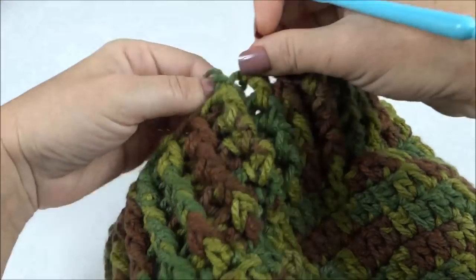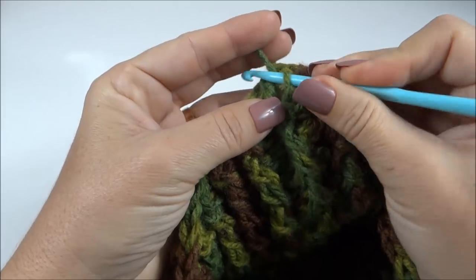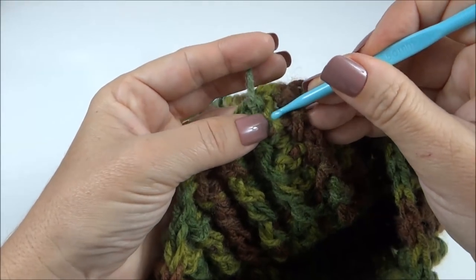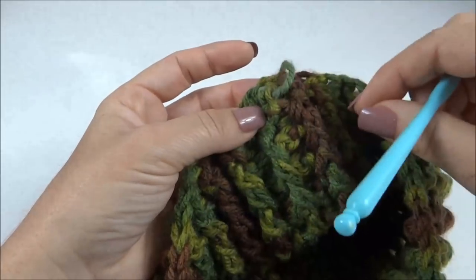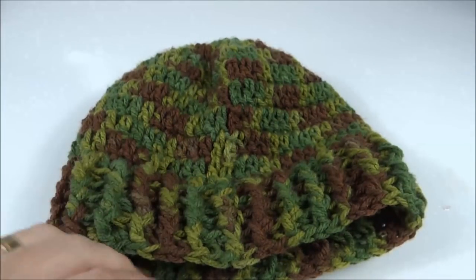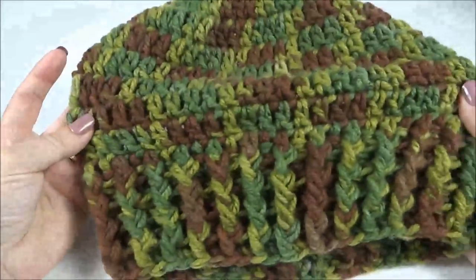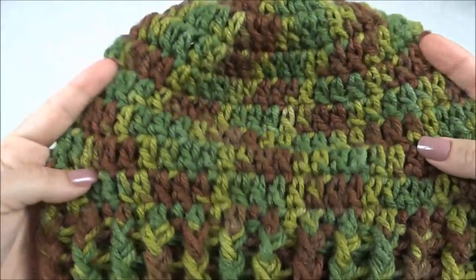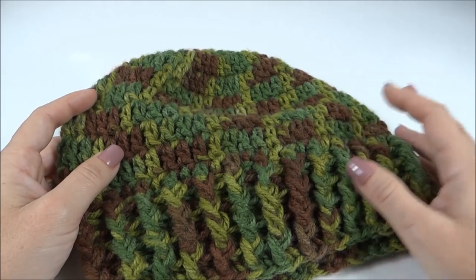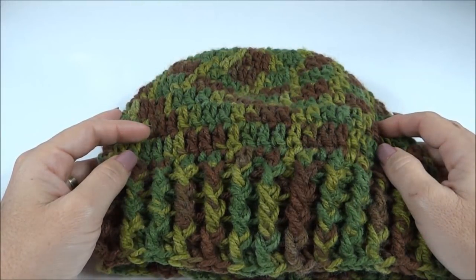Finalizei a barra, já cortei o fio e trago o fiozinho para o lado avesso. Passo a agulha dentro de uma laçada, formo uma nova laçada e vou passando por dentro de várias laçadas do ponto; posso dar mais uma laçada para arrematar ainda melhor, e depois é só cortar o fio. Olha só como a toca fica bem bonita! É um gorro bem fácil e rápido de ser confeccionado, e o visual é bem bacana, como vocês puderam conferir nas fotos. Espero que vocês tenham gostado da aula de hoje e até o nosso próximo vídeo! Tchau, tchau!